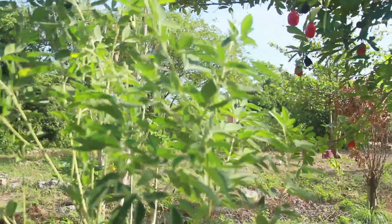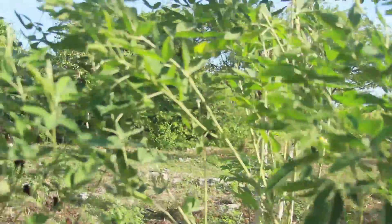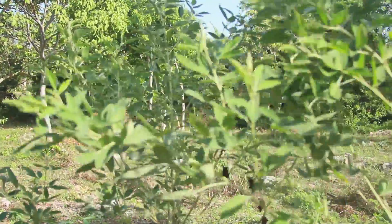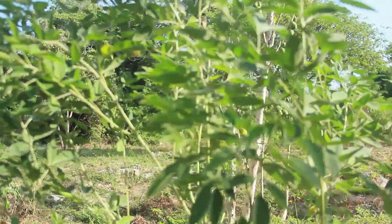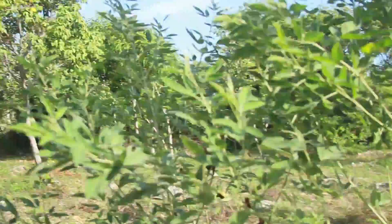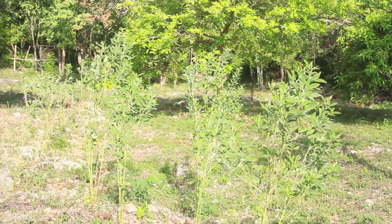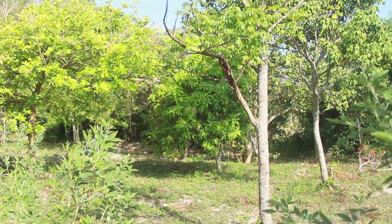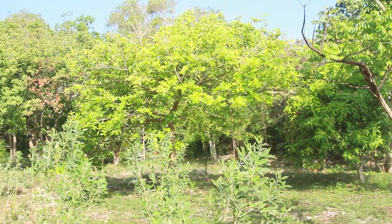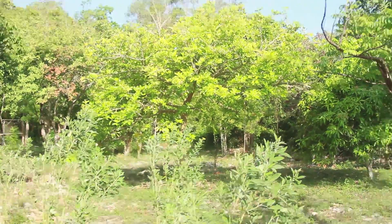Gungu — this is a kind of bean, peas. It's better than regular beans. I planted this last year before I left, and you can see now they're starting to bloom. I'll have peas when I come back.